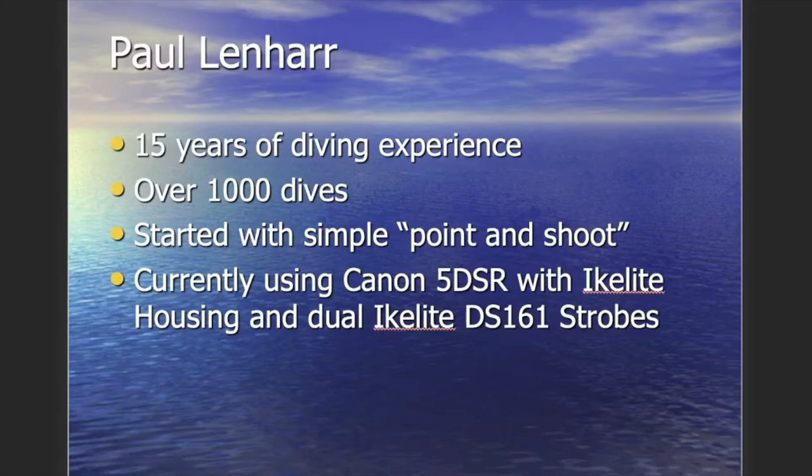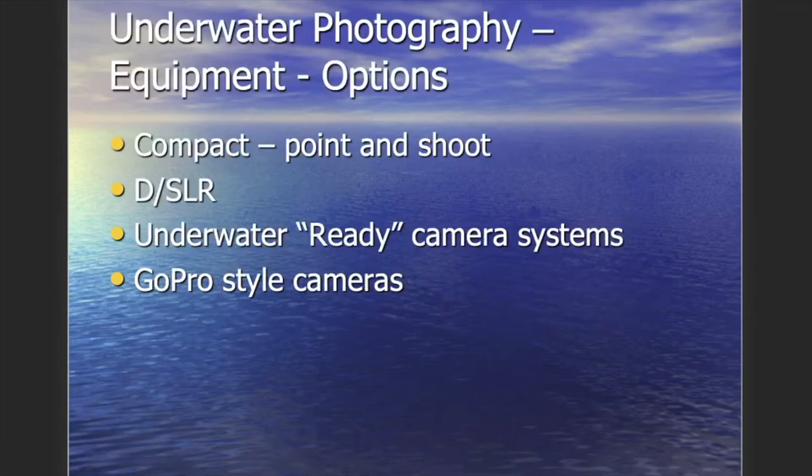I've been diving for 15 years now, have over a thousand dives. I started with a simple, very cheap point-and-shoot camera and over the years evolved to a very large and expensive setup — a Canon 5DSR in an Ikelite housing with two strobes. Believe it or not, even though I have that nice setup, I've actually backed down a bit to using my GoPro more recently.